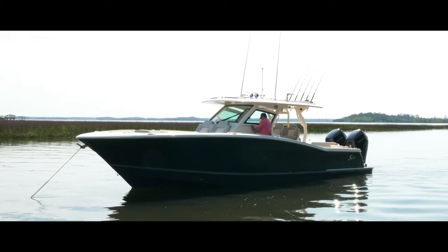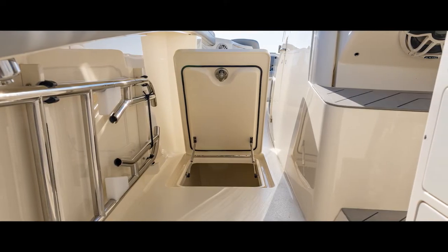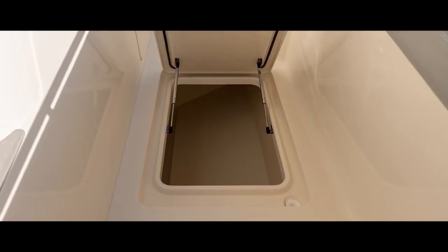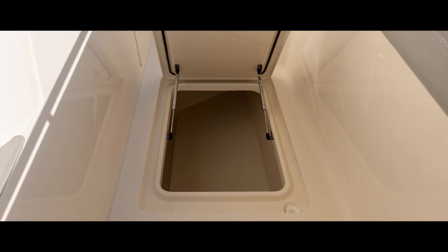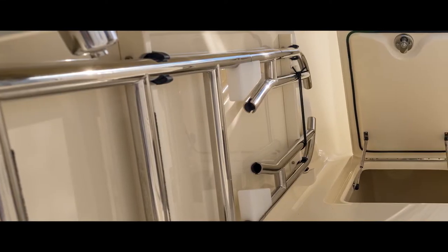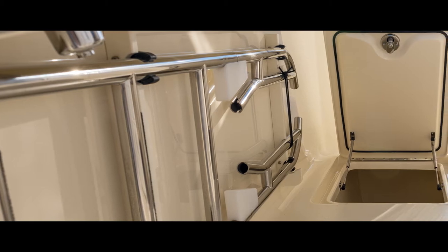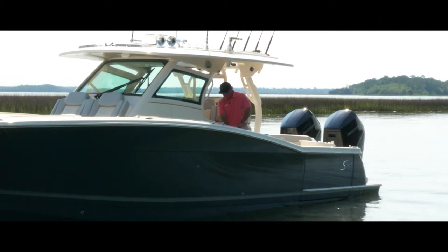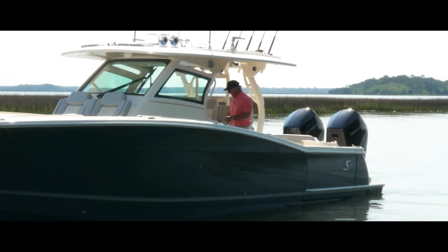Coming out of the console and moving further aft, we've got on the port and starboard side two very large storage areas — great for fenders, extra life jackets, and any extra gear. On the port side next to the helm, we have storage for the dive ladder. This ladder goes into the beach platform that deploys with the press of a button, and I'll show that to you shortly.